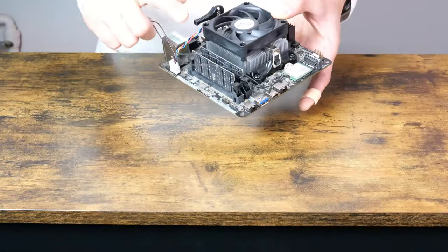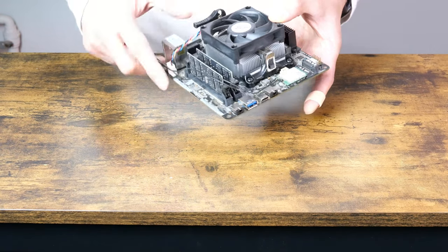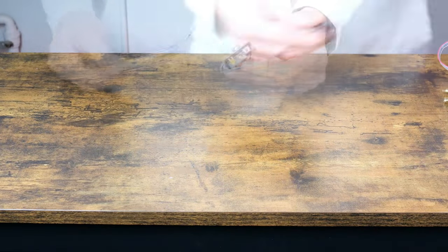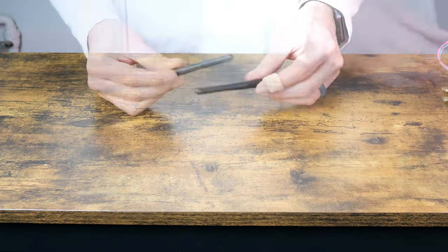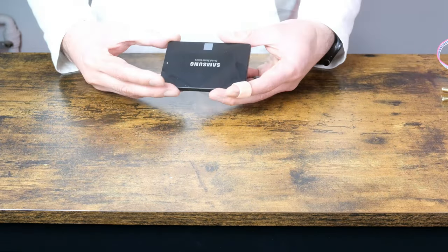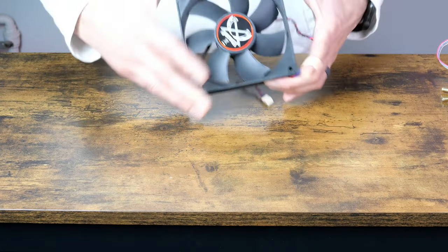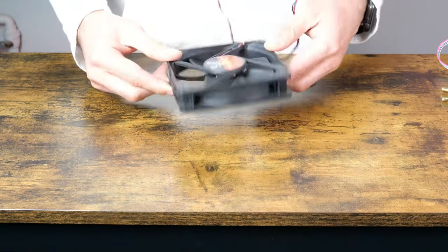This build will use the ASRock X300W STX motherboard, an AMD Athlon 300G, 32GB of RAM, and WiFi. It'll use the stock power button and LEDs, and normal length WiFi antennas. You can use NVMe, but I'm just showing how it works with serial ATA drives. Any 25mm thick 120mm fan should work.